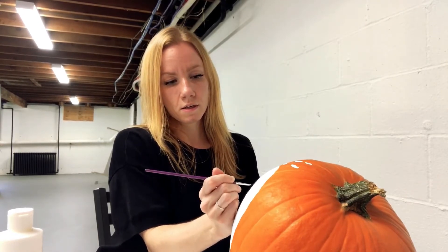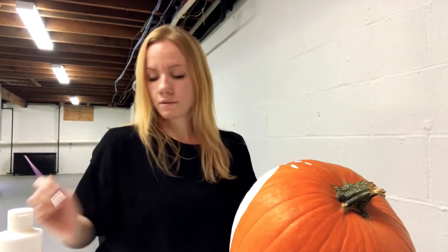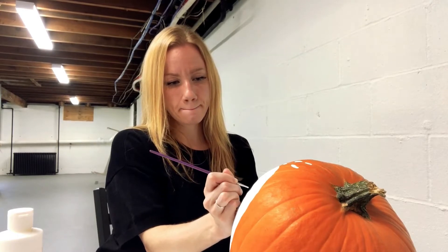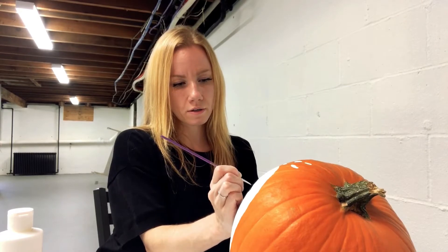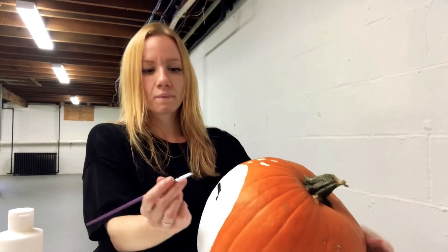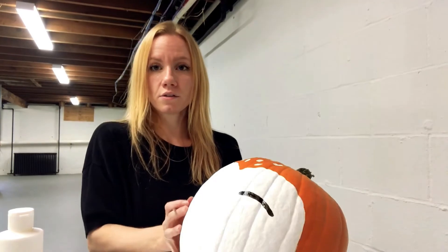You can go over it and make it thicker or larger. You can add eyelashes. I'm going to add another line underneath it to make it a little extra larger. So it's going to look like this — super simple, just a line. I'm going to actually make it a little bit bigger because I have a very wide pumpkin.